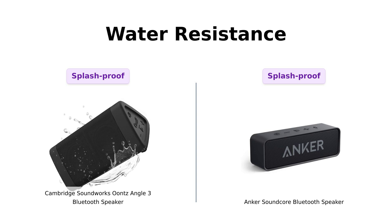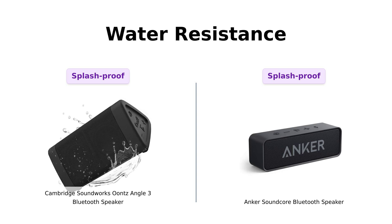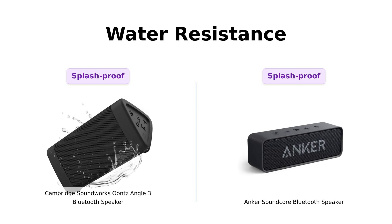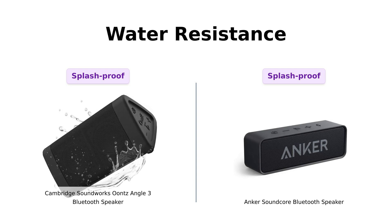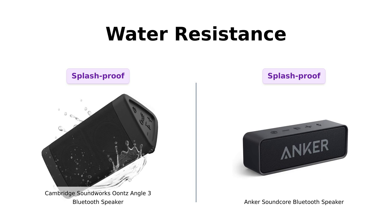Lastly, we have water resistance. Both speakers are rated IPX5, meaning they can handle a splash or two, which is great for outdoor use. Reviewers from both sides enjoy taking their speakers to the beach, but both caution against letting them get too close to the water. So in this category, they're pretty much neck and neck.